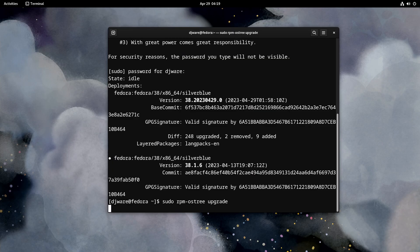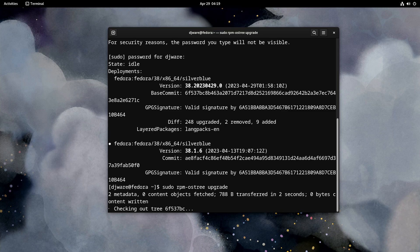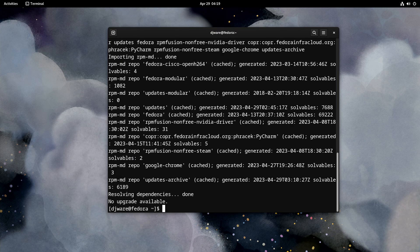OSTree is really the core technology used to compose, deploy, and update Silverblue. I remember that the last time I did a video on Silverblue, I had a note from one of the devs saying they're working on trying to figure out if they can get rid of OSTree or not. I don't know what the state of that is — obviously it didn't make it into 38. Plans and execution times occur at their own pace, and in the open source world that's controlled by what has to get done, how many people can work on it, and how much budget there is.